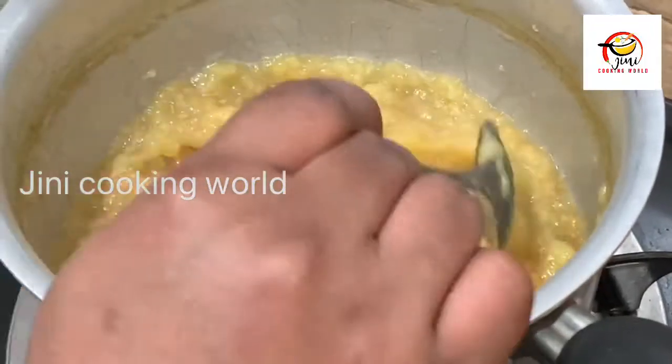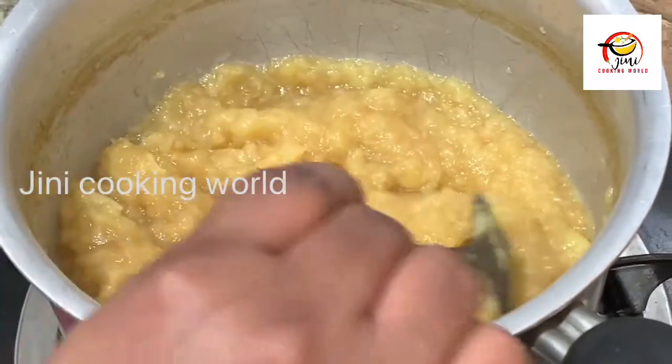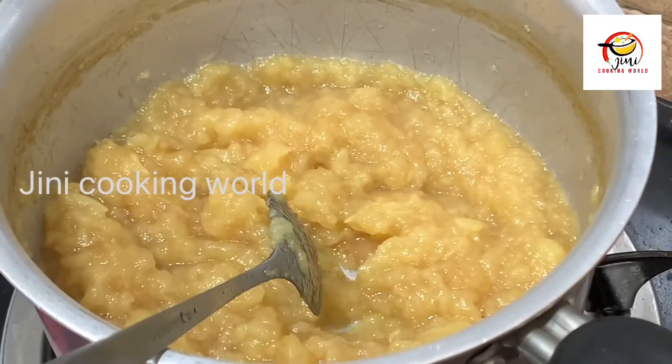We will stir the mixture. The apple has blended in. I will cook the apple paste.